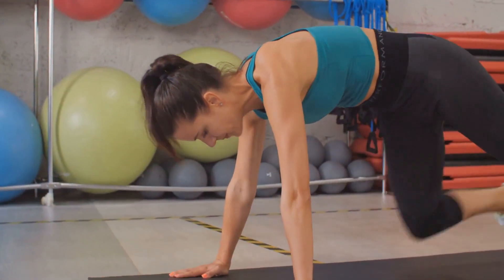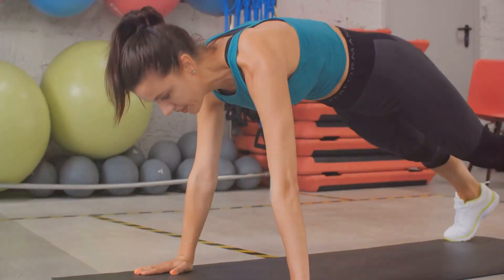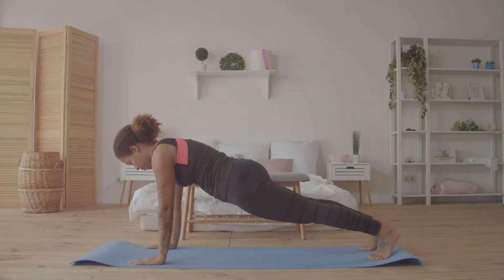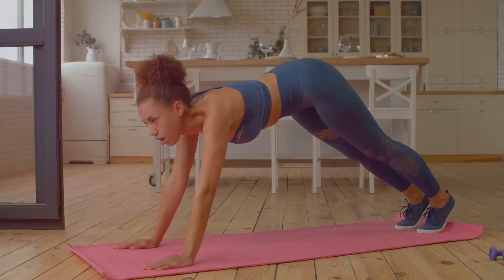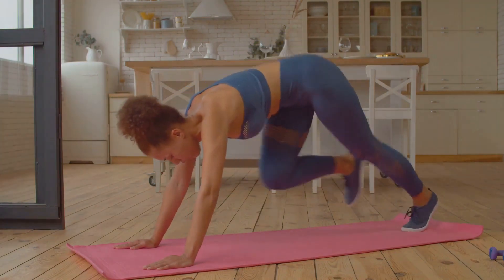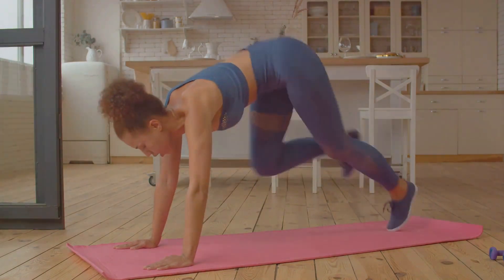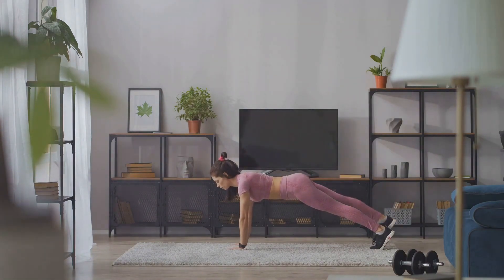Now let's talk about why planks are so effective. They work a plethora of muscles, including your abs, obliques, lower back, and even your shoulders and glutes. This makes planks a comprehensive exercise for your entire core. But the benefits don't stop at muscle toning. Planks also improve your posture and balance, which can help prevent back pain and injuries. They can even enhance your athletic performance by increasing your core stability. Plus, unlike many exercises, planks don't require any special equipment — you can do them anywhere, anytime. Planks might seem tough at first, but they're a great way to build a strong, stable core. It's not about how long you can hold a plank, but about maintaining proper form and engaging your muscles. So give it a try, take it slow, and soon you'll see the benefits.